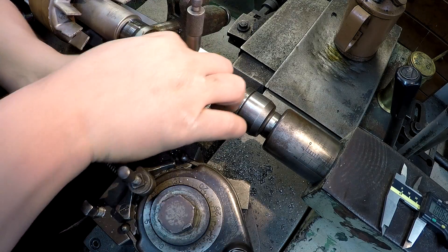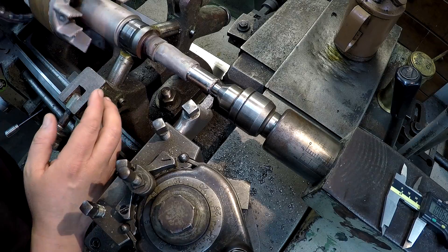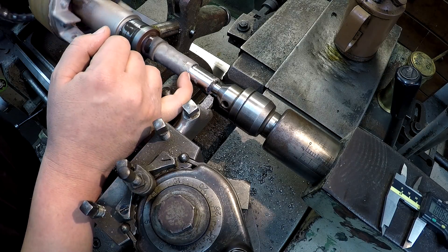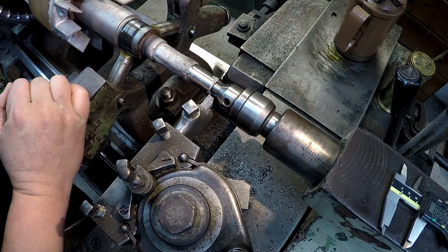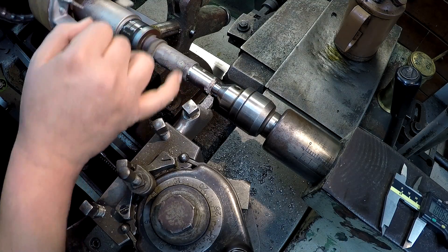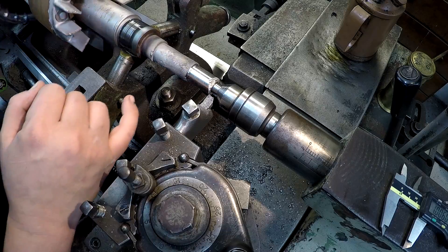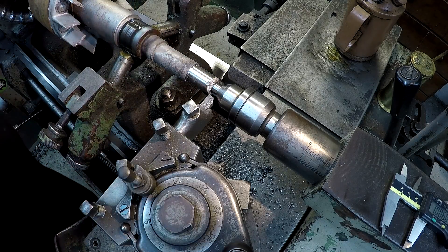Got about eight thousandths. Now right here, there was a bit of a radius cut in there and we'll probably go in there with my little parting tool and cut that radius out. This definitely is a little low right there. We may get away with that though.